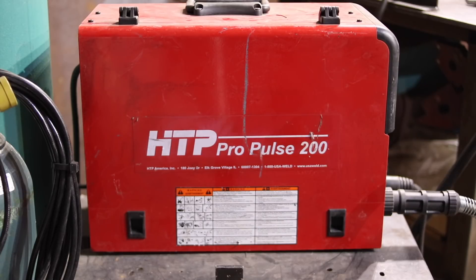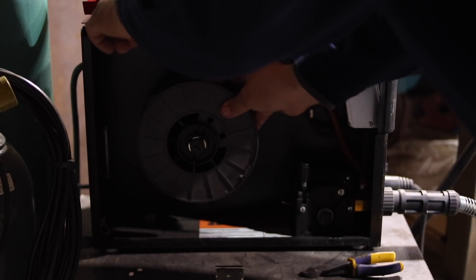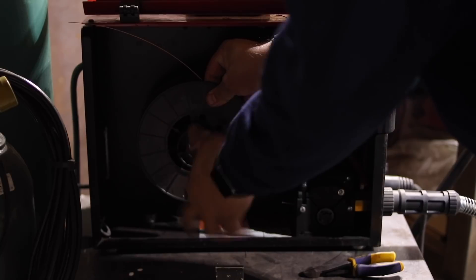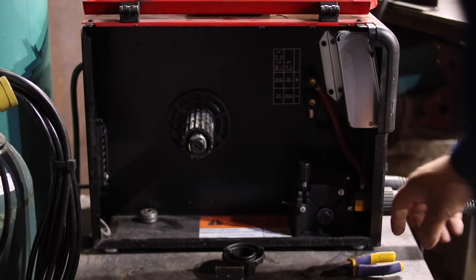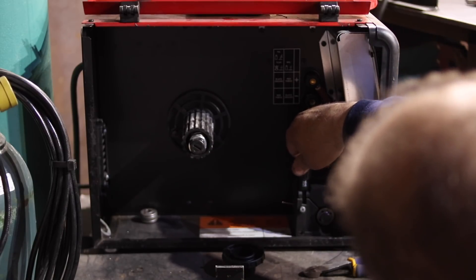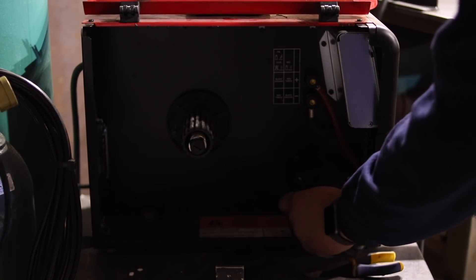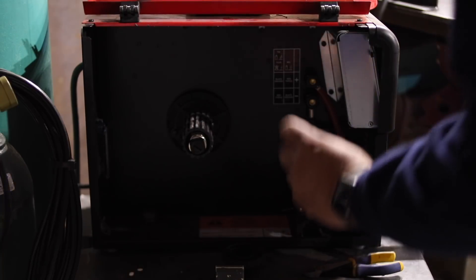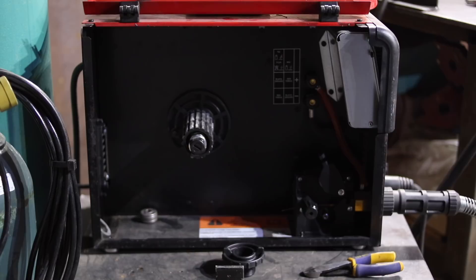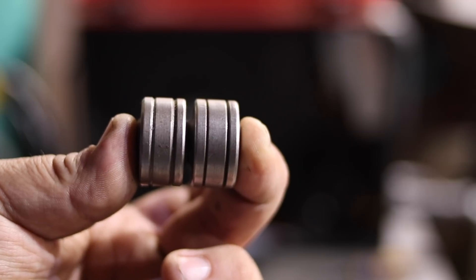We're at the machine now. To switch this over from steel wire to aluminum: first, remove the steel wire. Then take the drive roll pressure down to just under one, and replace the drive roll from a V-shaped drive roll to a U-shaped drive roll that is meant to feed aluminum. Here you see the drive rolls — the aluminum drive roll on the left.